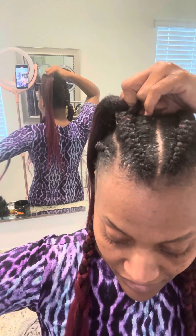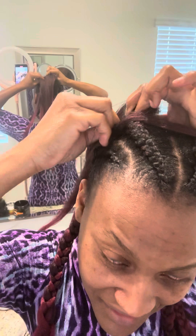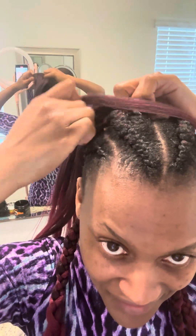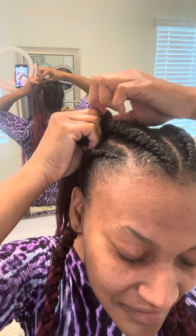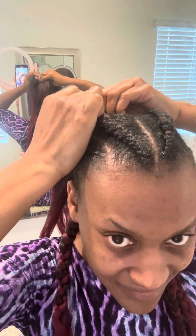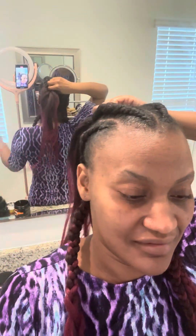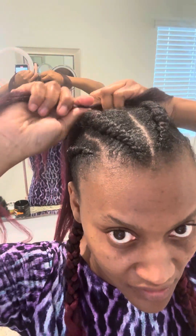Grab this hair, grab this hair, grab this hair — need some time. Don't get the after, put it under. Grab the hair, tuck. And guess what, my parting is not the best but I'm showing y'all how to do it.